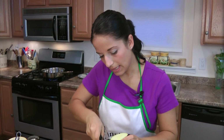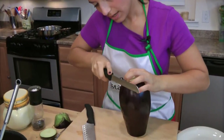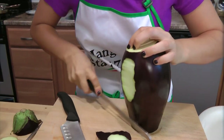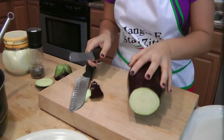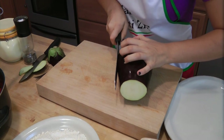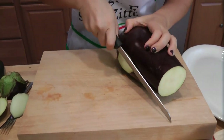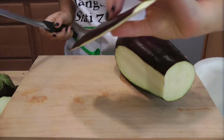Now let's prep it. I'm going to cut a little bit off the bottom to stabilize the eggplant when I cut — otherwise it would roll everywhere. Then we're going to cut it lengthwise. You want to cut it nice and thin; you don't want to cut it thick, otherwise it won't cook.